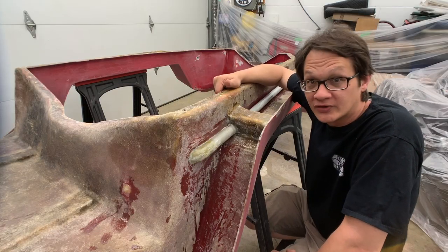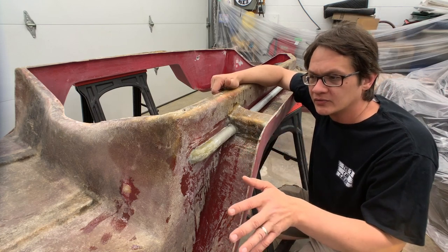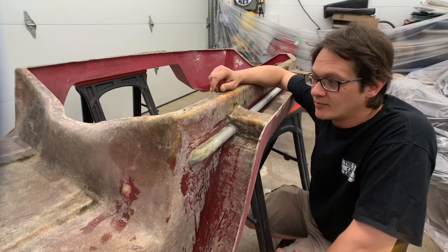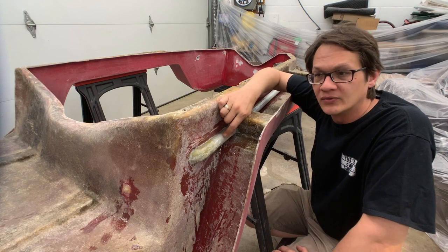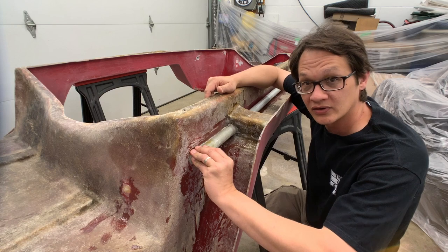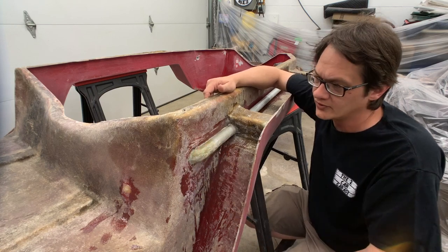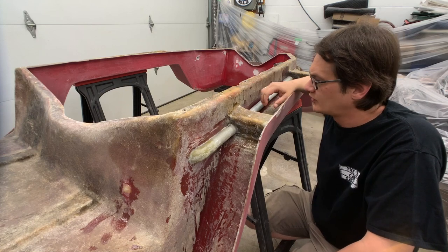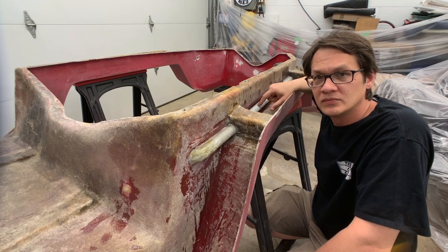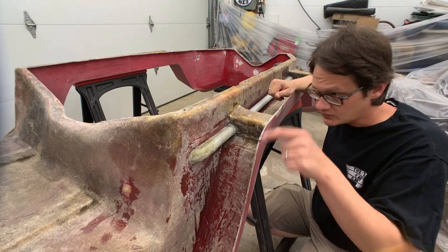We've got all the fiberglass work taken care of — all of the holes filled in, all the cracks repaired. Something else we did off camera is we installed some conduit to run the electrical from the front to the back, and then we glassed that in so it looks like part of the vehicle.